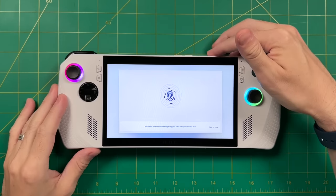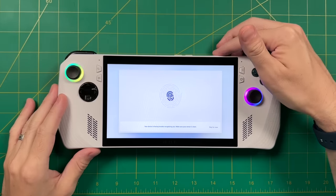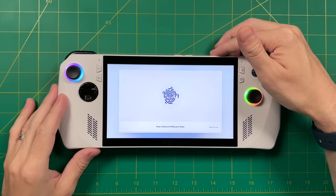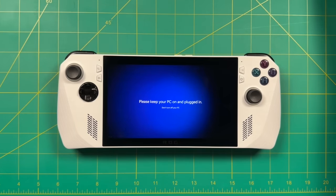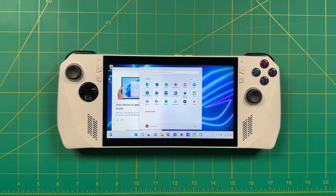One thing to bear in mind with the fingerprint scanner is it may not recognize your finger easily — for me it's partly because I play bass guitar and have calluses on my right index finger. If you run into problems, you can always set it up later in Windows Settings. Once all that's set up, the device will do a couple of restarts and updates, and then after a few minutes you'll see the Windows 11 front page.